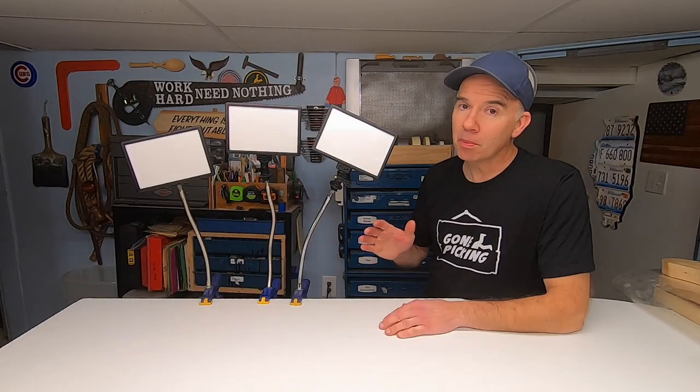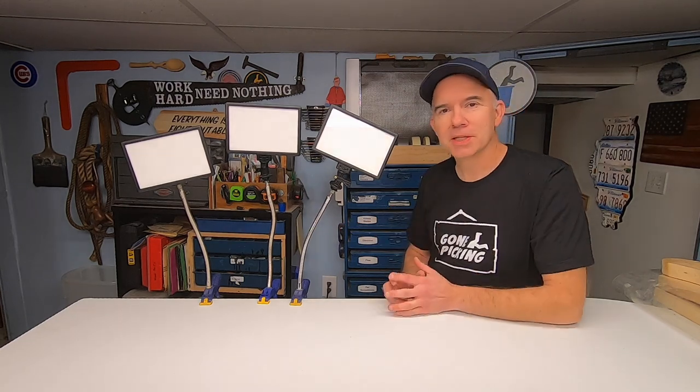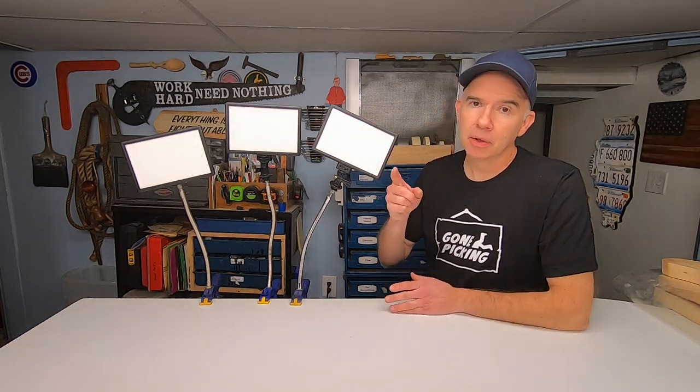I like these so much I made myself three. Thanks for watching AliPicked and today's quick tip.